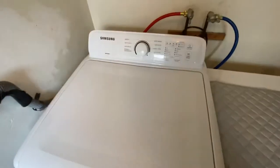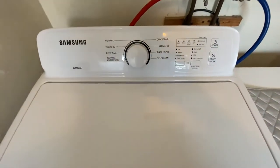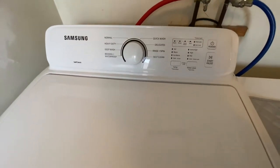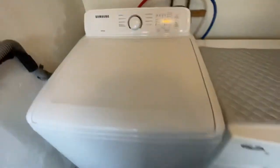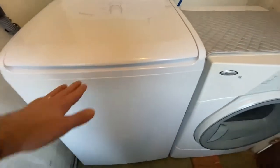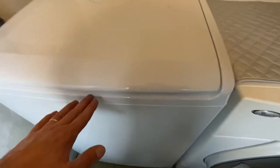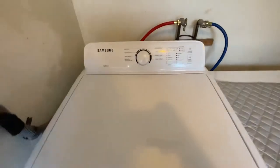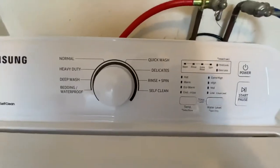This is a new washer we got because it was time to get a new one. It's one of the high-efficiency washers — feels a little bit higher, not much, maybe an inch higher than a regular washer.